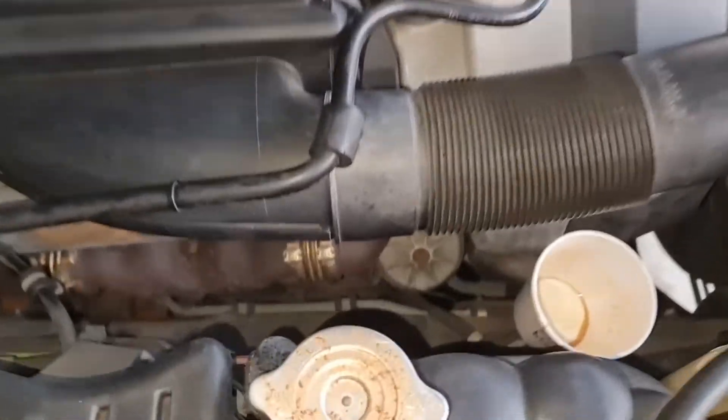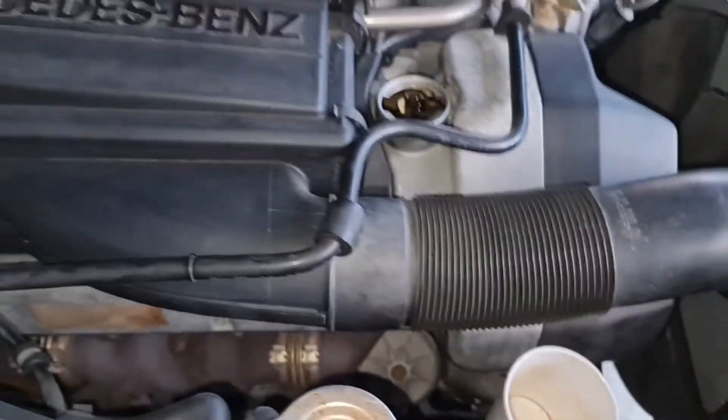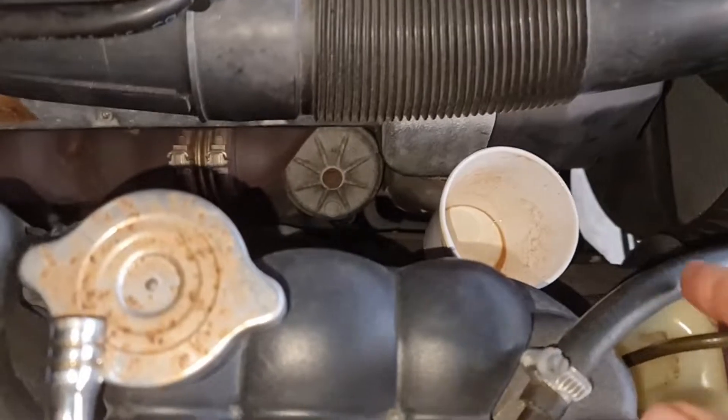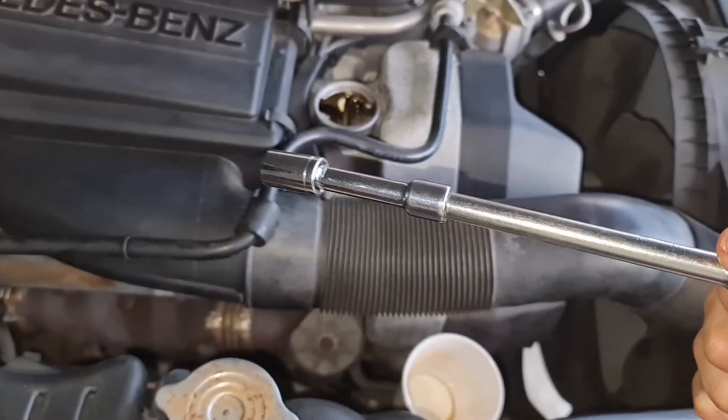You will find it on the right hand side of the engine. All you need is a coffee cup and a number 13 socket.